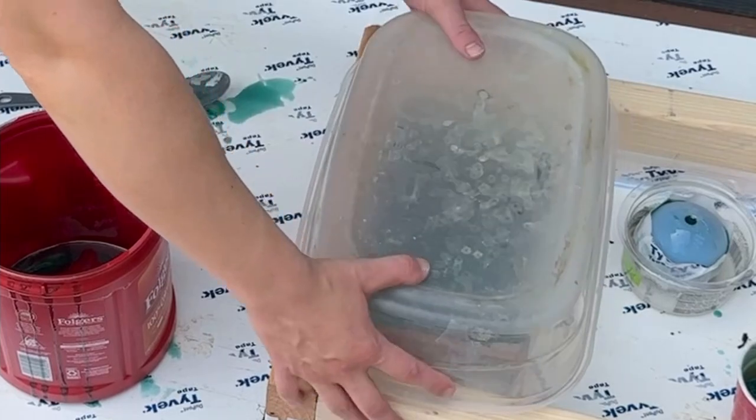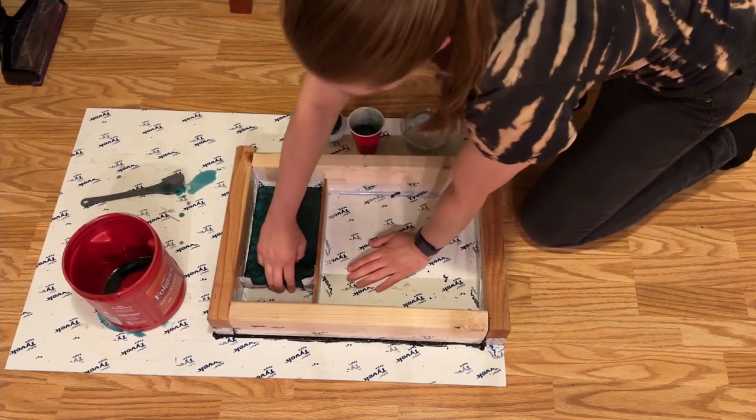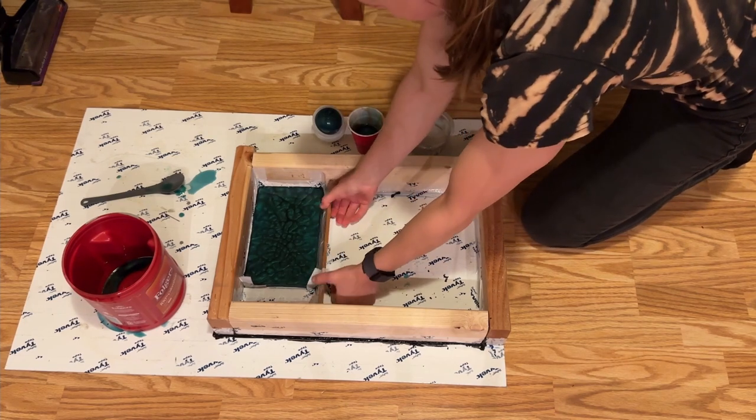Because I poured this outside, I'm going to cover it to reduce the risk of bugs landing in the resin as it cures. They seem to be attracted to the heat.